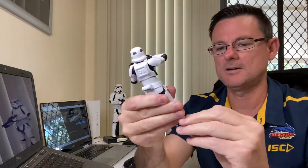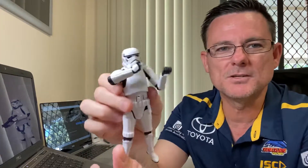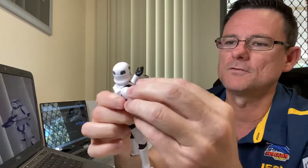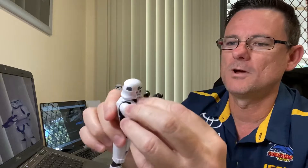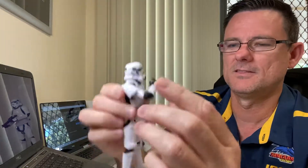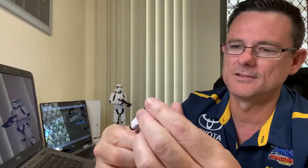Holy cow. Since when could you get a Stormtrooper to get his arms up that high? I'm looking forward to this — oh wow. This is really good, love it. The head's not too bad — a little bit wonky or deformed, but not as bad as I thought it was going to be.